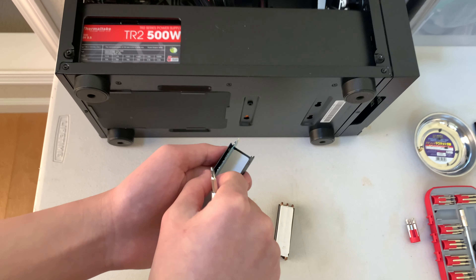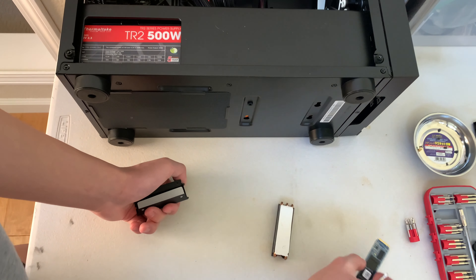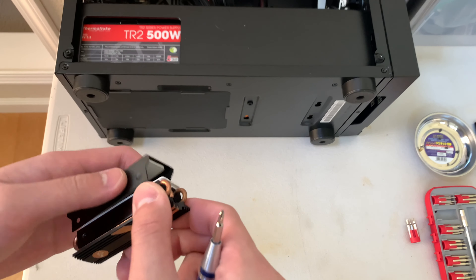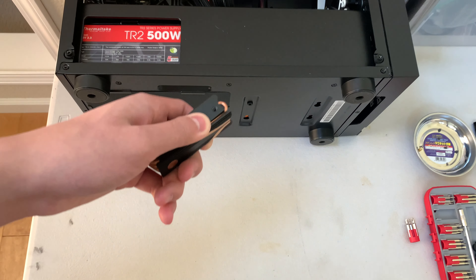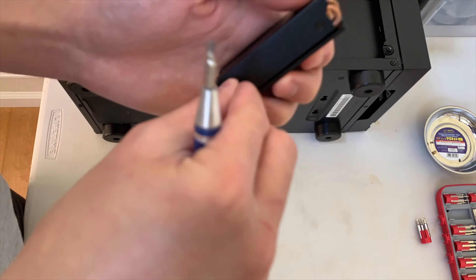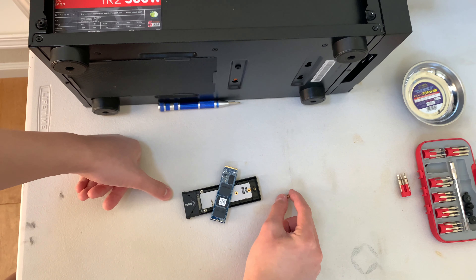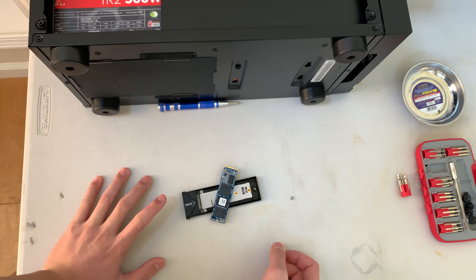Don't handle it by the gold pins — I know I just did, but you get what I'm saying. I'll put it on plastic, since plastic isn't electrically conductive. Now on to assembling your very own external SSD. You'll need this kit — I'll link it in the description — it's called the SSK M.2 NVMe enclosure.